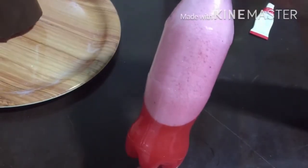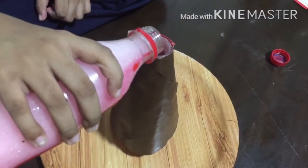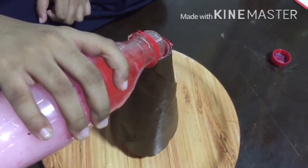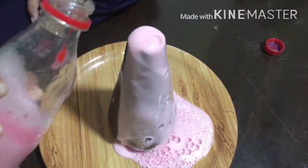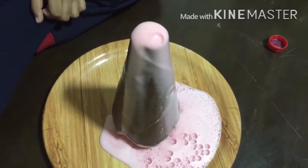Our lava is ready! It's time to see the magic — let's pour the mixture into the volcano. Wow, look at that explosion! It's so beautiful! Do you know what is the cause for this? It's because bicarbonate of soda is a compound of sodium, hydrogen, carbon, and oxygen.